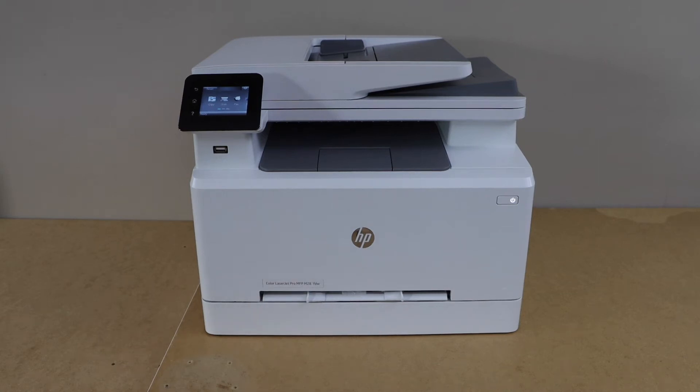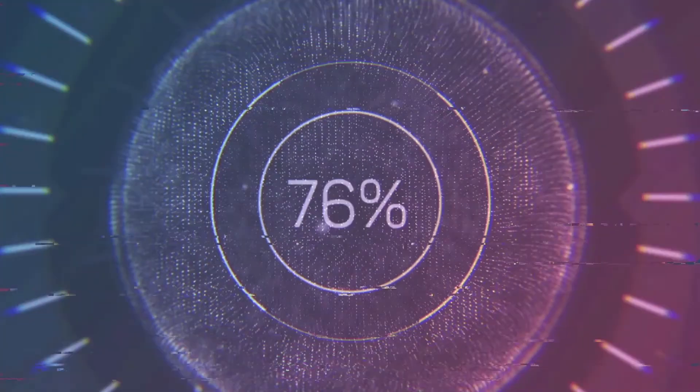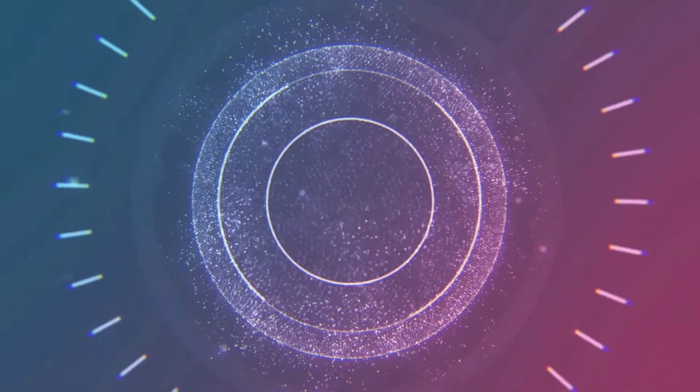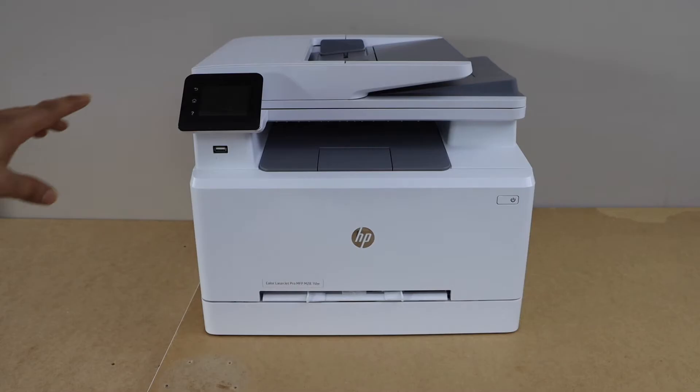In this video I'm going to show you how to set up your HP Color Laser Z Pro printer with your Android phone or iPhone. The first step is to connect the printer with the Wi-Fi network.